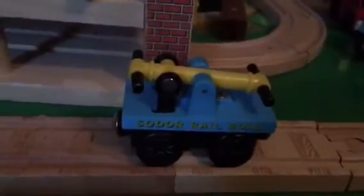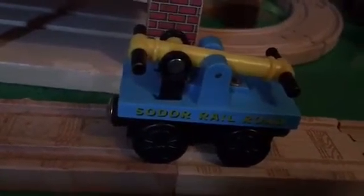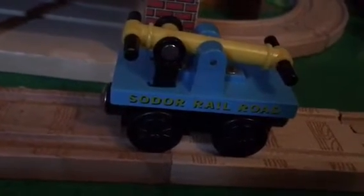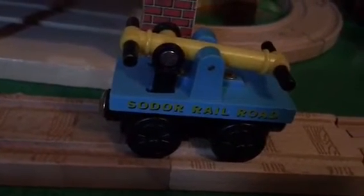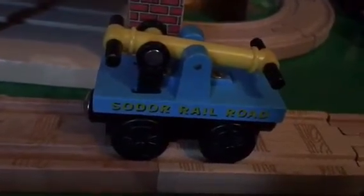Did you know that the first prototype of the 2000 Hand Car, which I am showing you today, actually had Sodor RR and the number 9 printed on the sides, as well as a thinner weight and trapezoid middle section? The second version omits the number 9, but it has Sodor Railroad printed on the sides. The 2000 version is the one I am showing you today.